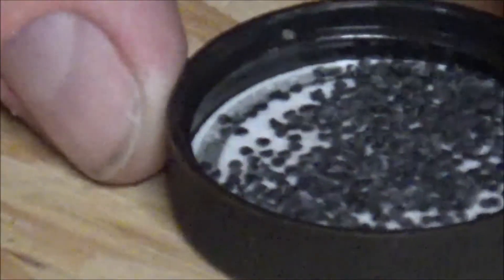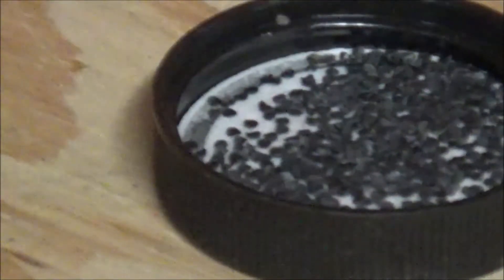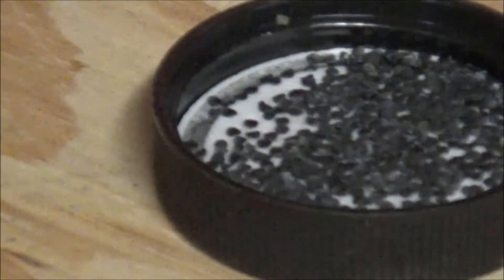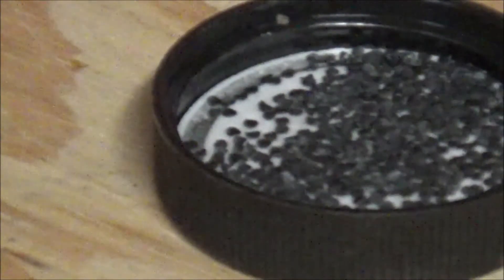Now when somebody's talking about a flake powder, they'll be talking more about something like this. This is Unique. Unique is a powder that I use a lot — I use it on my .45 Colt.